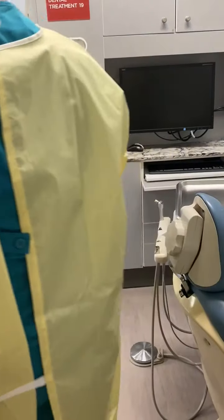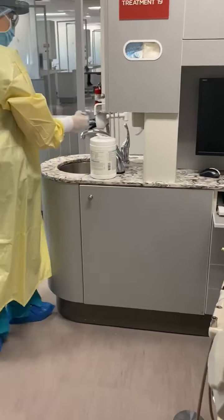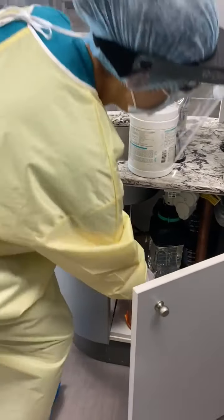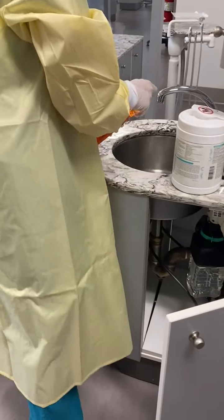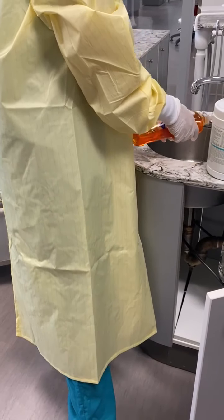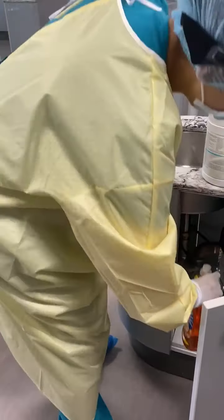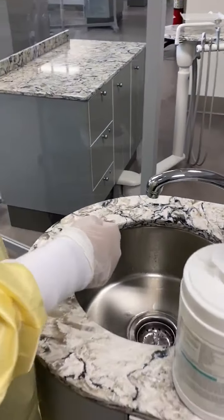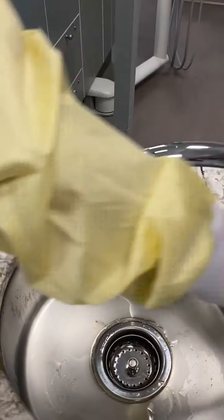Next, you will wash the sink with soap and water. You will use your foot again to open the door, add a couple drops of soap into the sink, and clean your sink out with a couple paper towels and water.